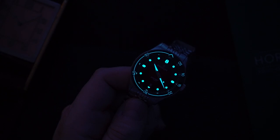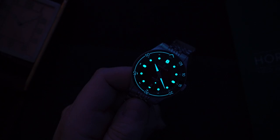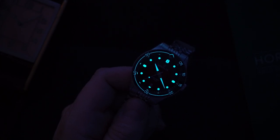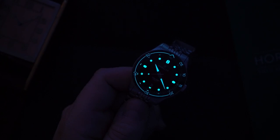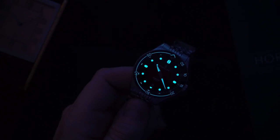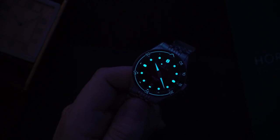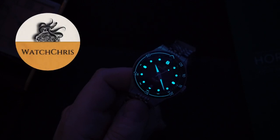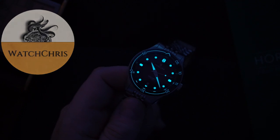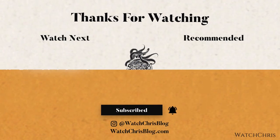All in all, for $339 I think this is a really nice watch — you just have to like the look of that vintage-modern mixture. My main complaint is I wish they upgraded the clasp, and maybe a slightly bigger crown. Tell me what you guys think down in the comments — I want to hear from you. Please like, subscribe, and hit that bell icon. Follow me on Instagram at watchchrisblog, all one word. Links in the description go to Amazon, and if you click and buy anything it helps support the channel at no extra cost to you.